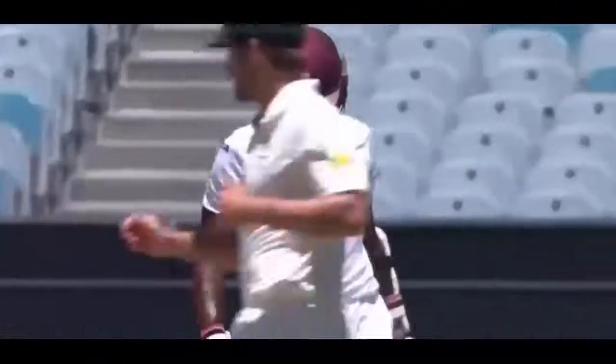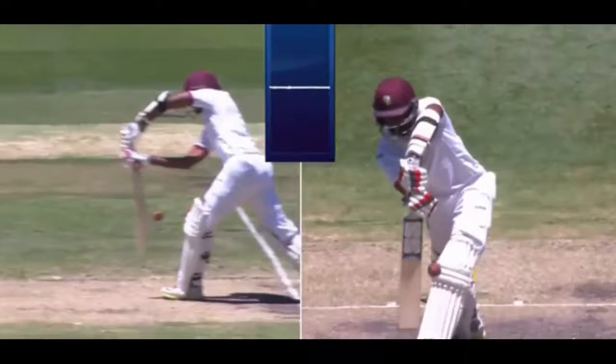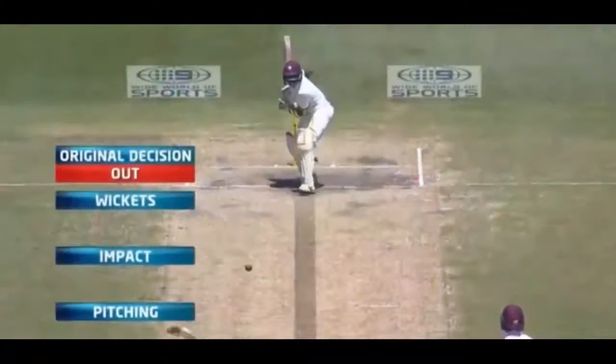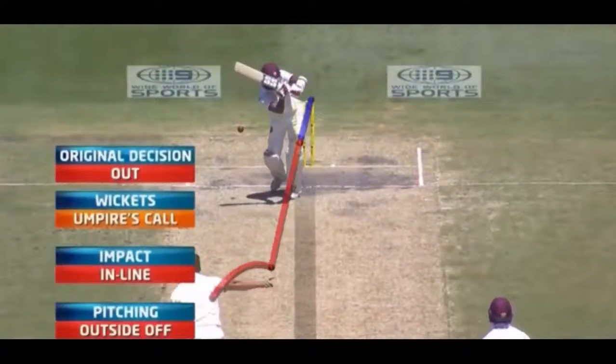Snick-O-Meter: It is used to pick up the sound when a ball nicks the bat. It is a very sensitive microphone located in one of the stumps. It gives a good experience for people watching at home.